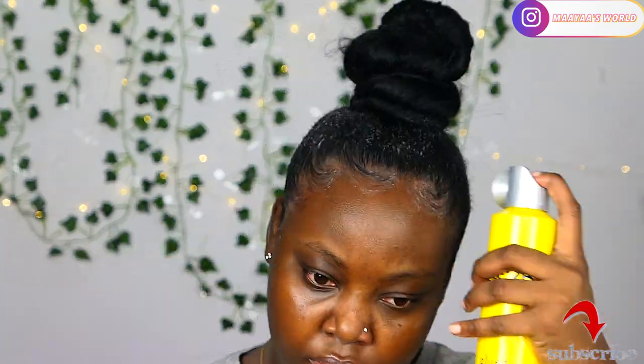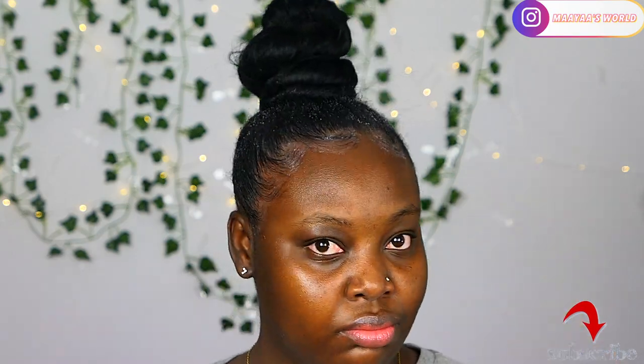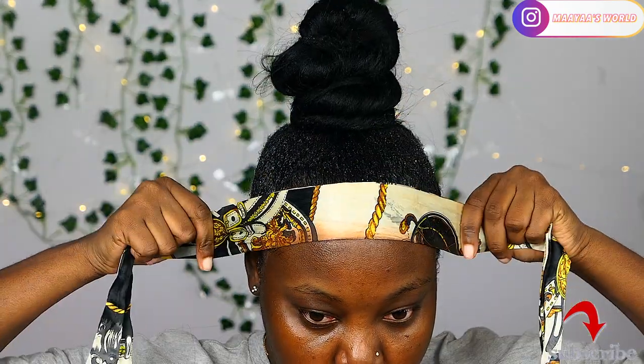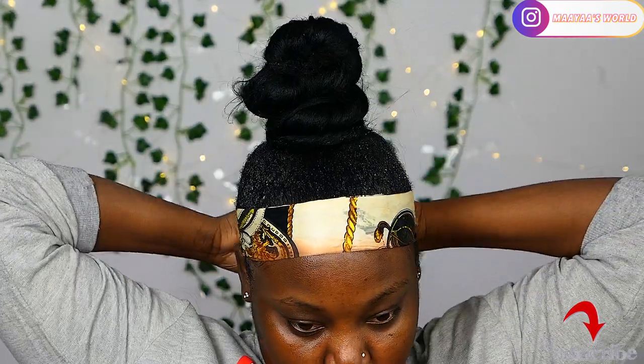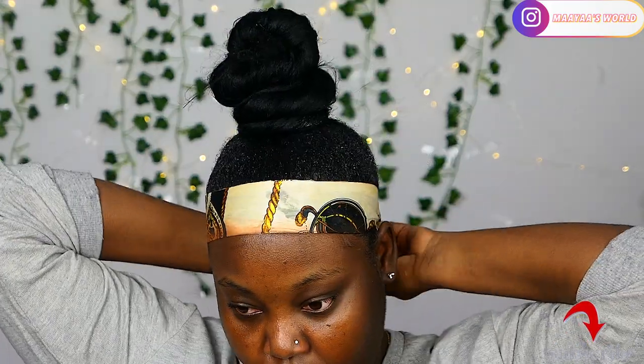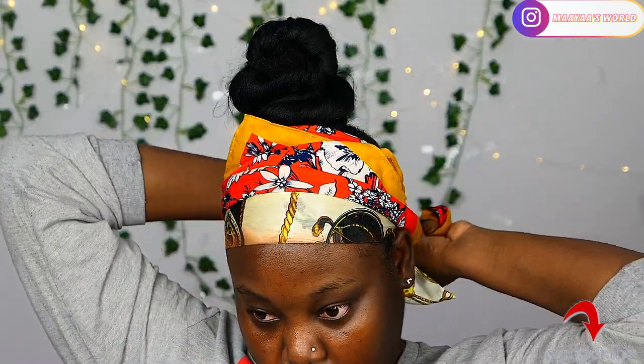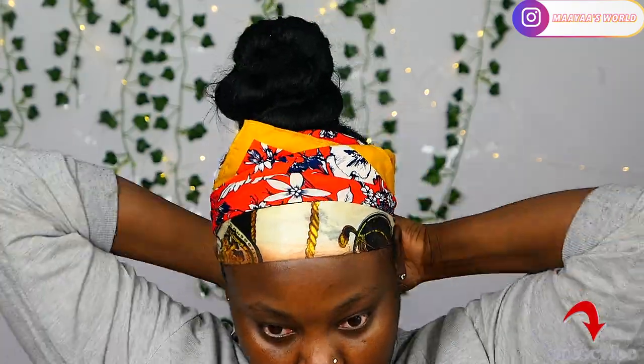I'll be using the Got2b glue to seal the baby hairs, which will also help my gel stay in place. Then I'll be wrapping my hair. By the way, this is not dead skin — it's makeup residue from a previous makeup session. So I'm just going to wrap my hair and let it dry.